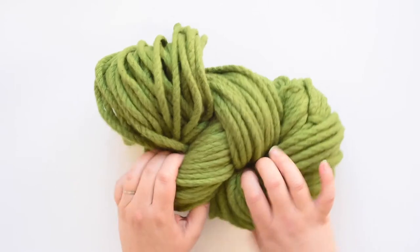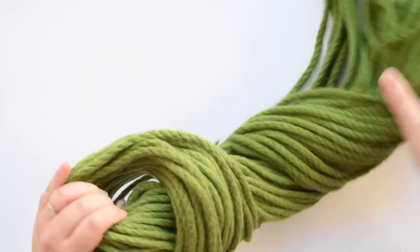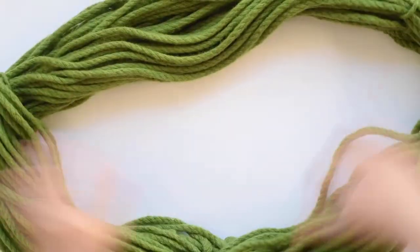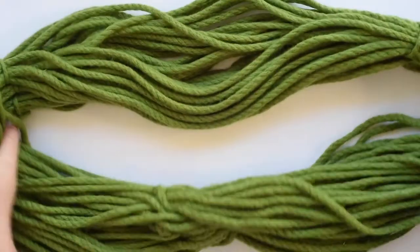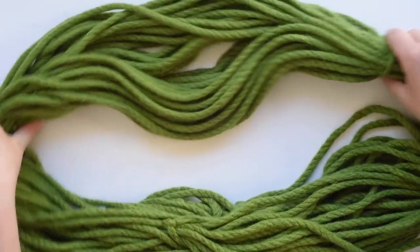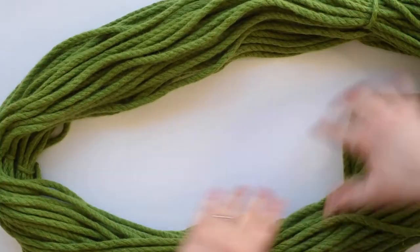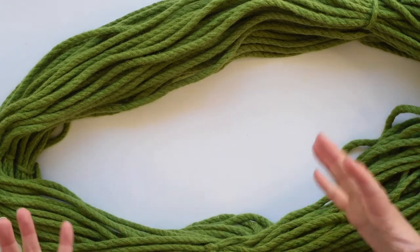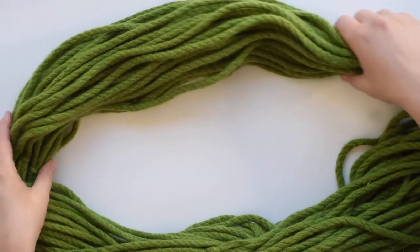Get your skein and the first thing you need to do is open it out — you'll find it's like a big circle. Lay it out in a circle formation and that'll help it not get twisted. If you want to, you can put it around something like the back of a chair. I tend to just lay it out on the table or on my lap.